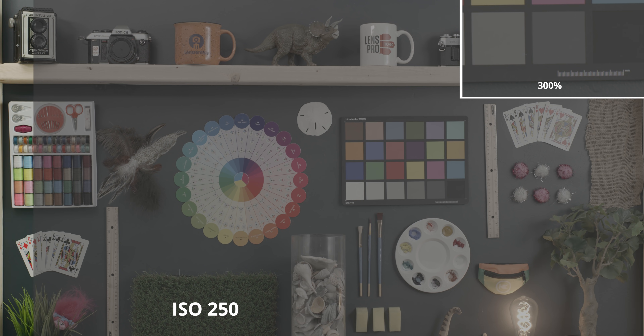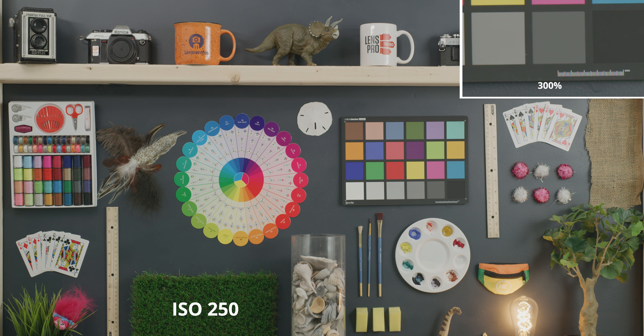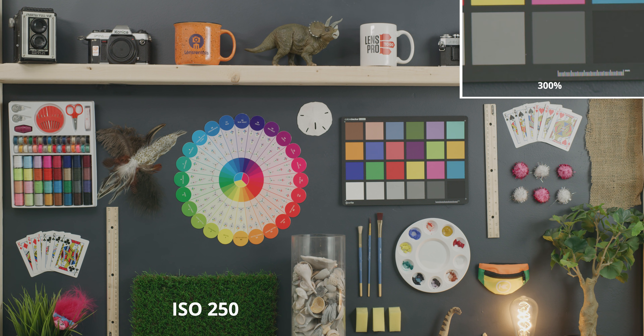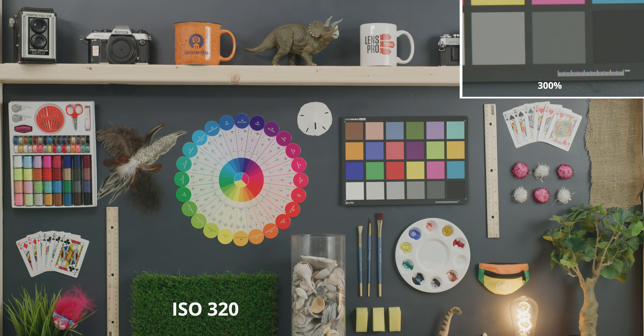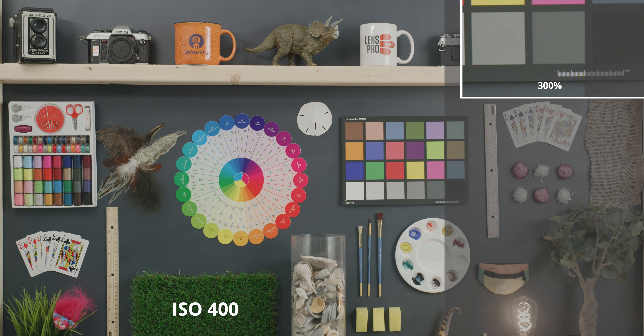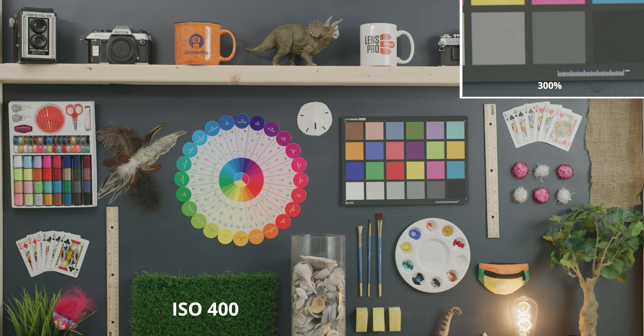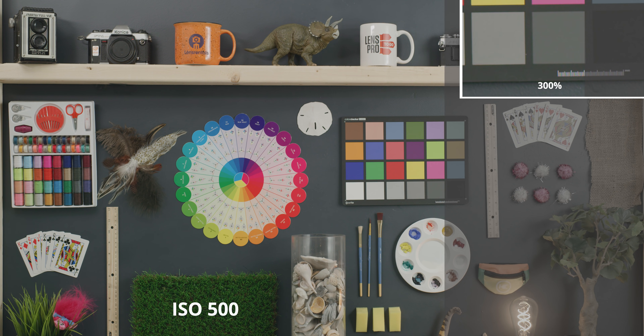Starting off with our lowest ISO at 250, we're going to go through the whole range — 250 up to 1600 in the first range and then 1600 to 12,800. We're going from a RED log film to a graded BT 709 image. In the upper right-hand corner we have a 300% crop in on the chip chart so you can see in better detail what's happening in those shadow areas as we raise the ISO level. Up to 500 we're still getting a super clean image with no additional noise, which holds basically up through about 1200.